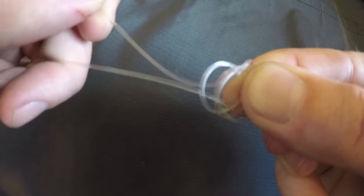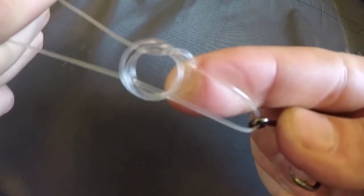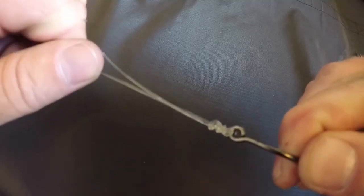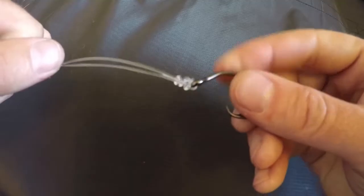Then we're going to run this line back through the middle of all those loops towards the front of the line. We're going to hold both the tag end and the main line, hold that with our thumb, and pull that tight, cinching it down. Give it a little lick with your saliva, wrap it around your fingers to get it nice and tight, and pull that nice and tight.